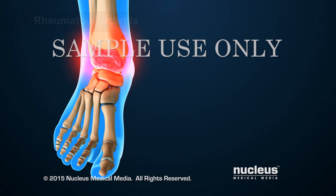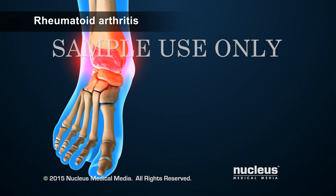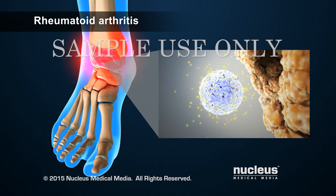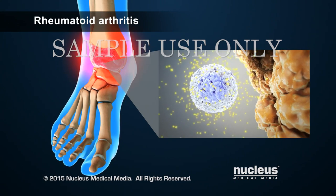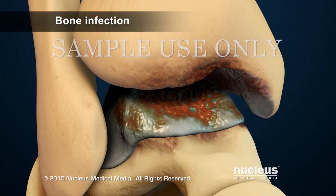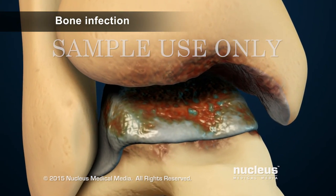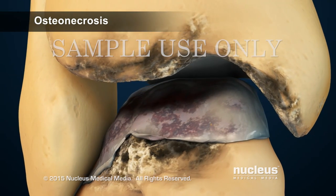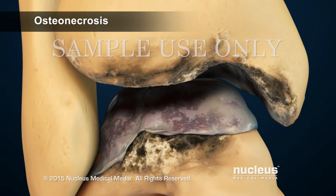Another condition that may require ankle fusion is rheumatoid arthritis, where the patient's own immune system attacks the joints. Any condition that destroys the joint surface, such as a severe bone infection or death of bone tissue called osteonecrosis, may also require fusion of the ankle joint.